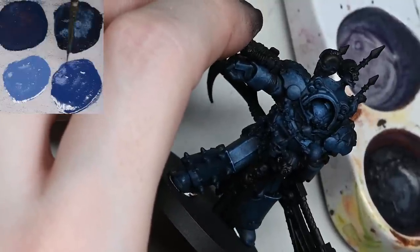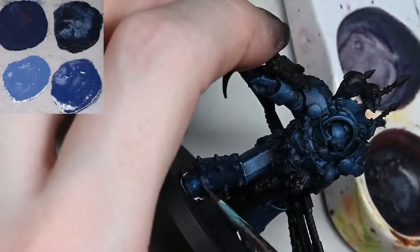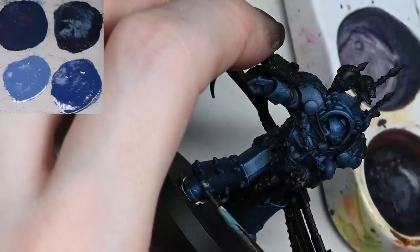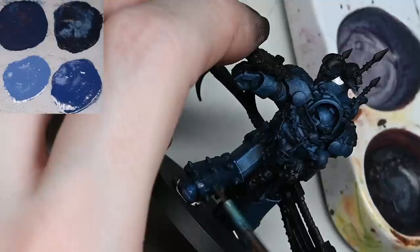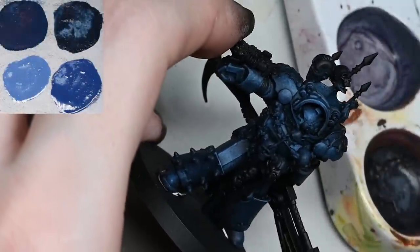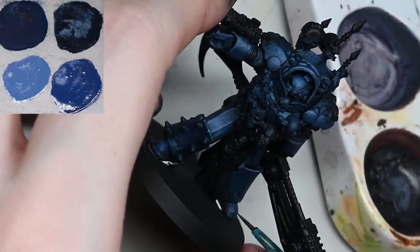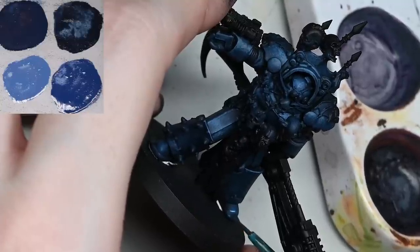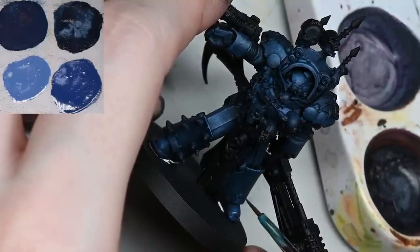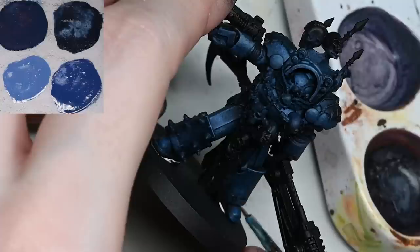Be a little bit careful if you want to do any stippling using the Maccrage Blue because that will make the armor a bit too blue - he'll start looking like an Ultramarine and you don't really want that. The main thing about the Night Lords is their armor is quite dark. The Maccrage Blue is more of a highlight color - if you just want a touch more saturation in there, that's the color to go for, but only keep it around the highlight areas. Make sure you add a bit of white for the higher highlight areas.